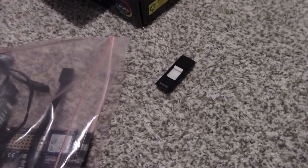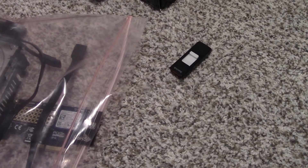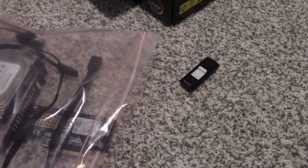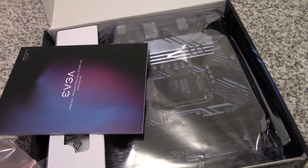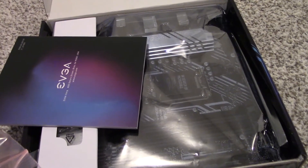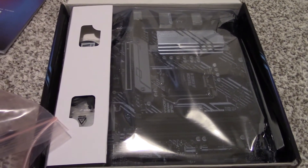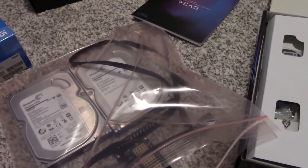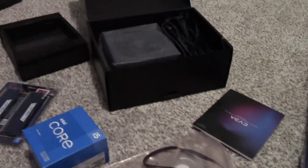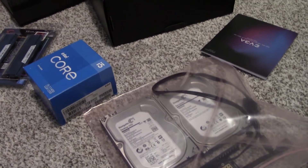Like I said, I don't have a case, which I'm super bummed about. I was looking at the Cooler Master N400 or the Fractal Node 804, which is a cube case that can fit tons of hard drives. Both are technically available right now but the prices are disgustingly bloated — the Fractal Node 804 is $125 on Amazon when it used to be $70 or $80. I just can't stomach overpaying that much, so I'm going to build this without a case as a proof of concept and figure out the case situation later.